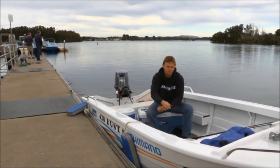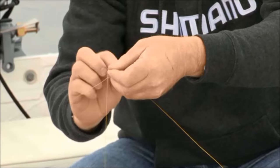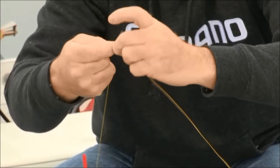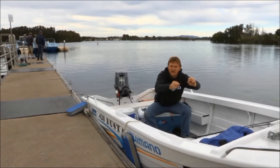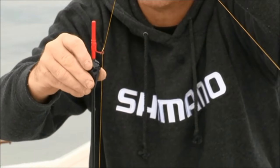Now the next thing we do is put a stopper knot on above that first bead you put on. If we don't add a stopper knot, everything will sink to the bottom. So simply tie that to your main line — I'm using a uni knot. And there we have it: a knot on the line that I can actually slide up and down along the line and change my depth. So my float will run up, the bead hits the knot, and that stops.